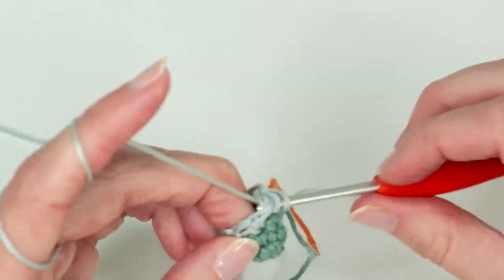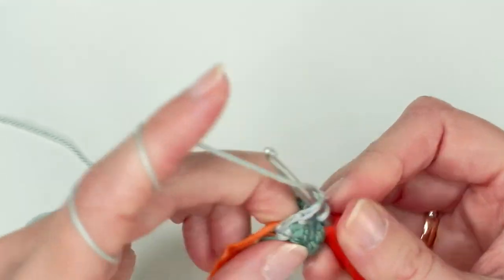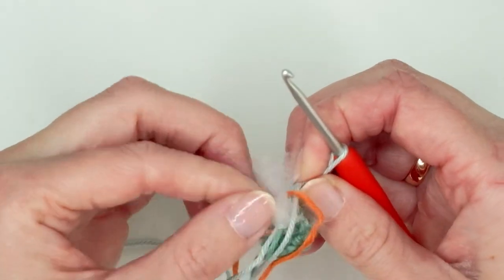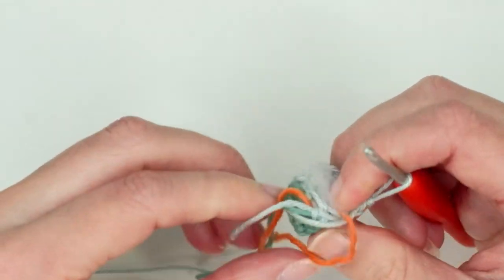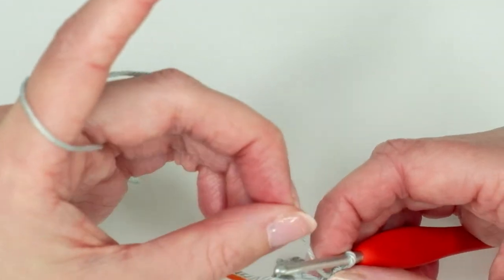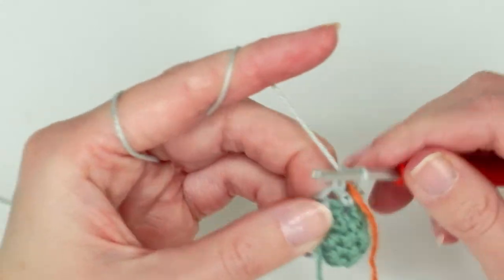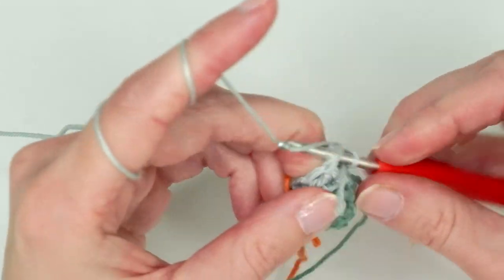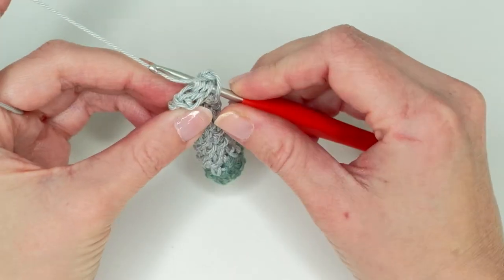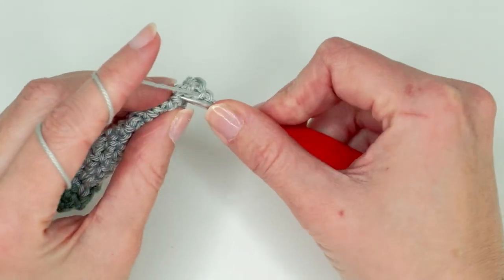Do 11 rounds for the arms and 12 rounds for the feet. At the beginning I'm just going to add a little bit of stuffing in the front part of the hand, but I won't stuff the rest of the arm — just leave it unstuffed. After completing the rounds, close it by pinching the end and doing single crochets through both sides. Then cut the yarn and leave a longer tail because you want to sew it on.